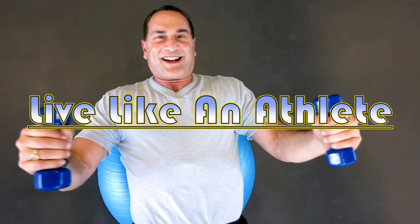Welcome to Live Like an Athlete. For the last few years, training on a stability ball has been in vogue.